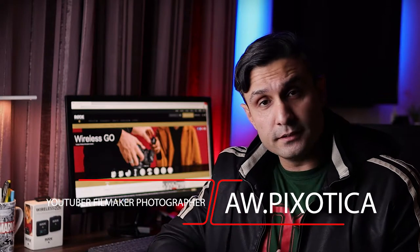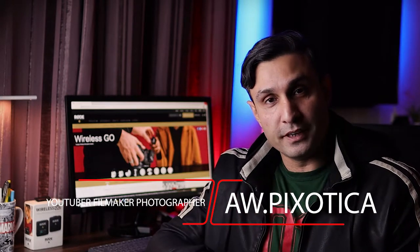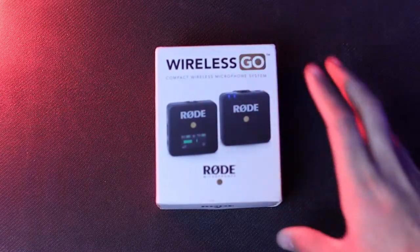Welcome back to the channel, this is AWPXodic. I'm back with a bang for you guys. If you are new here, consider subscribing, turn on those bell notification icons, and do leave a like on this video — that's really gonna help my channel grow. Let's see what's inside the box.